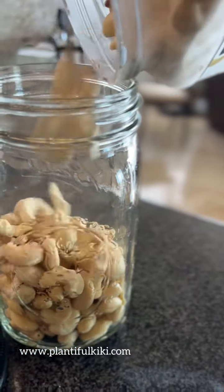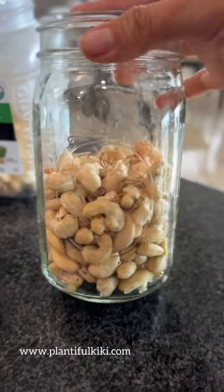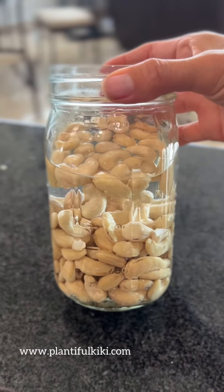I'm going to first soak my cashews for a few hours. I like to fill a mason jar half full and then cover them with water and let them sit. Then I'll drain them and rinse them really well before adding them to the blender.